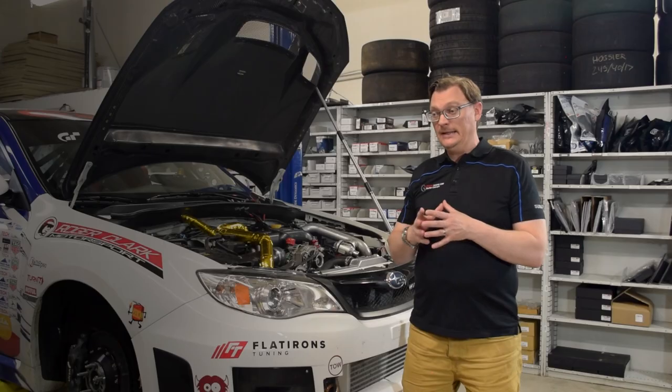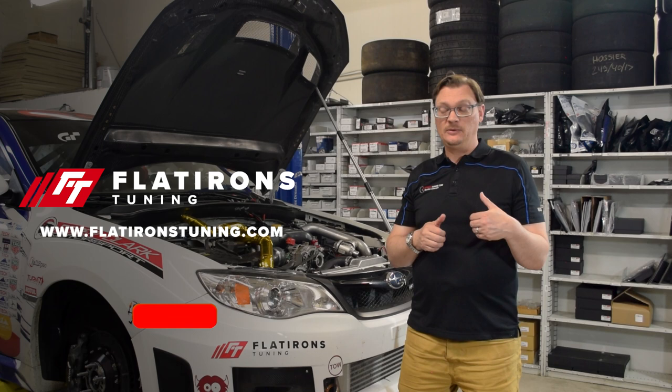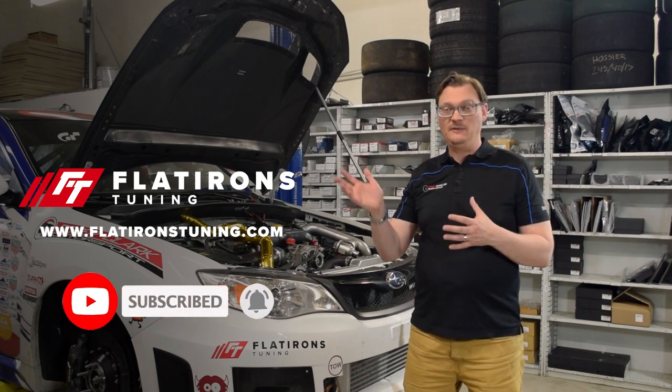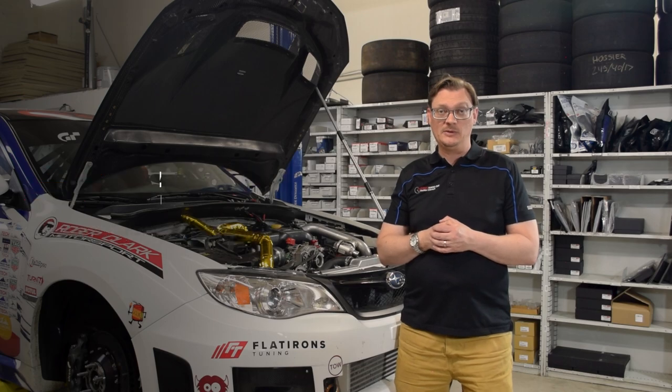Welcome back to the Flatiron Tuning Shop Chronicles. We've got the Pikes Peak car back in the garage. As I'm recording this, we've had the car out at High Plains Raceway for a day of testing and we've actually done our first weekend of testing on Pikes Peak for the 2022 Pikes Peak Hill Climb. Before we dive in, if you like what we're doing please like and subscribe and share the videos — that helps the channel grow and we greatly appreciate that.